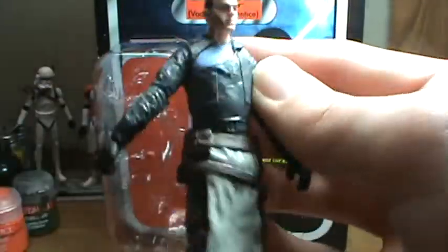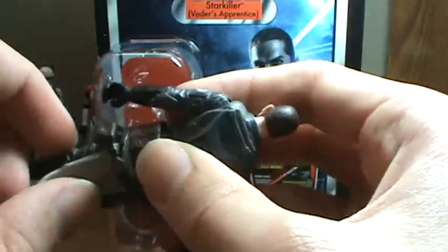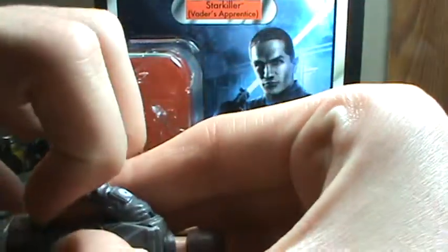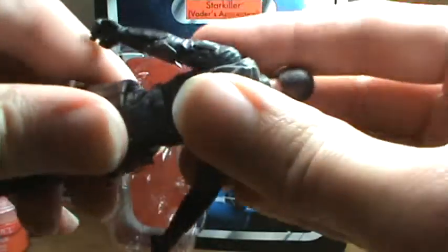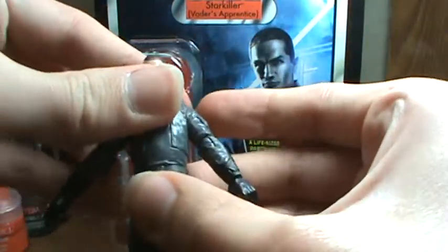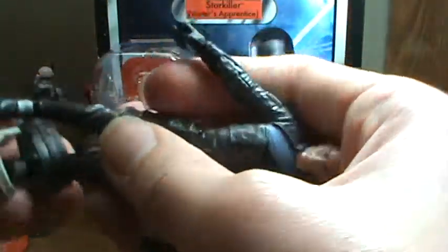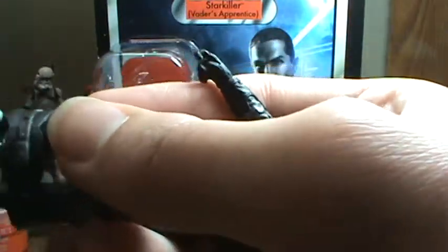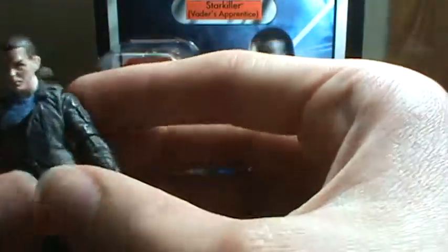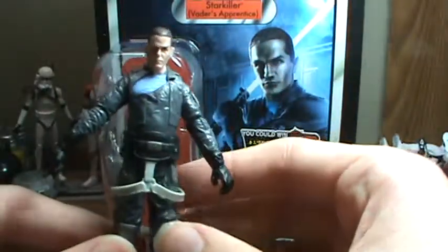I don't even know if I have it on right. Now that I look at it, I believe this is the front — I have it on backwards, so just bear with me for a moment while I get this off. The other piece is easy to get on, you just kind of slide him in there.